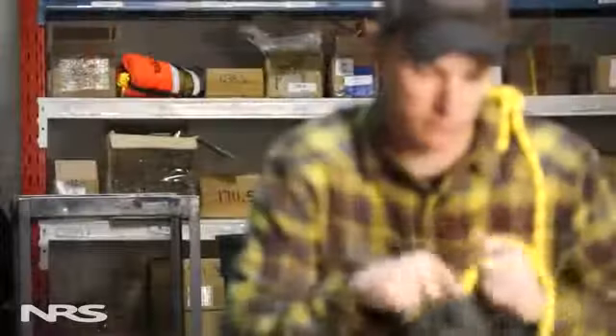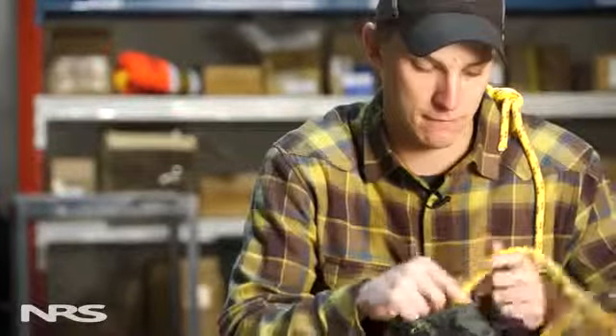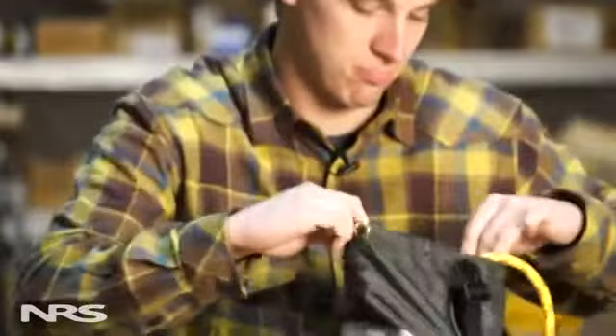Hi, this is Zach with NRS, and today I want to talk to you about throw bags. Specifically, I want to talk about restuffing your throw bag after you've used it. I'm also going to cover some of the general inspection points that go along with the throw bag.